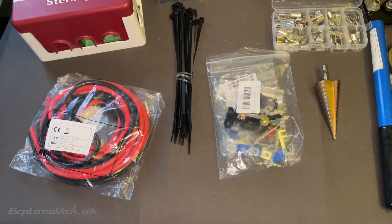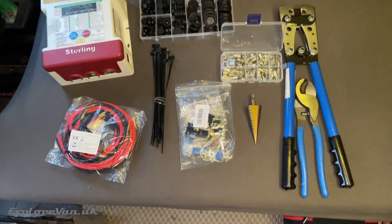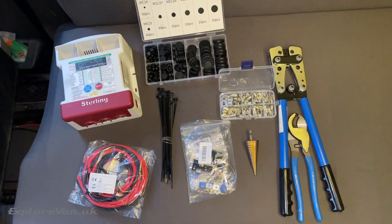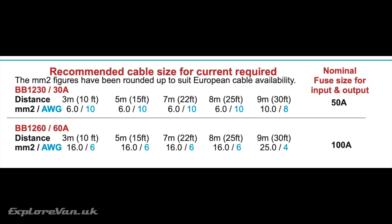As well as the unit itself, we need suitable cable, fuses, a step drill bit, grommets, tie wraps, terminals and crimps. The instructions gave us the types of cable and fuses we needed to use depending on the length of the cable.